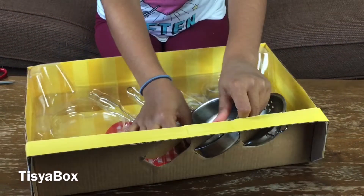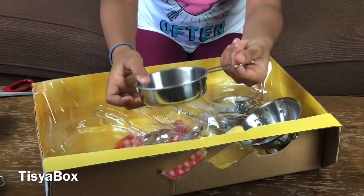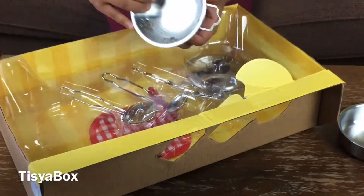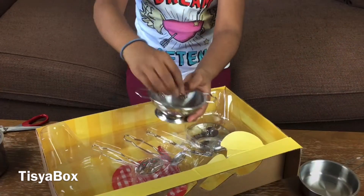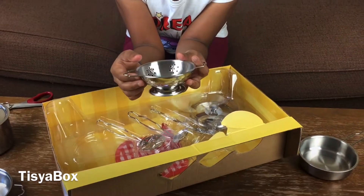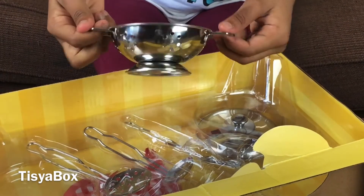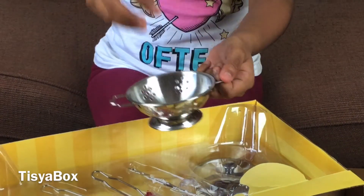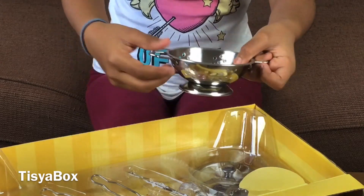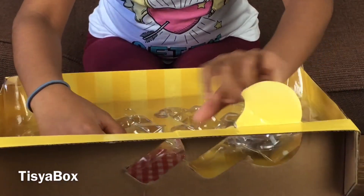Now let's take this out very carefully, slowly - and this is a pan, this is called a pan. And this is also a cooking thing, and it has holes in it. If you want to cook rice and boil it, you can put rice here, add water to soak it, then transfer it into this bowl so the water can go through these holes.